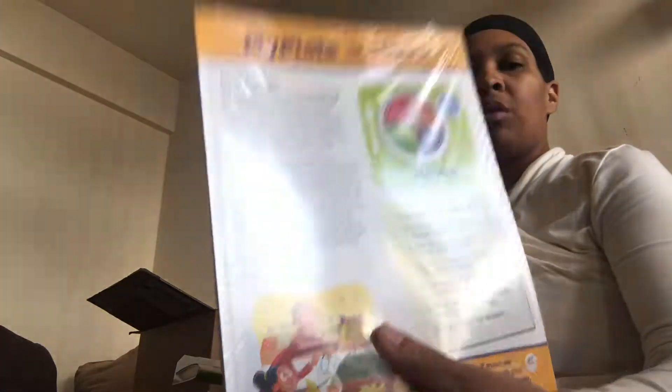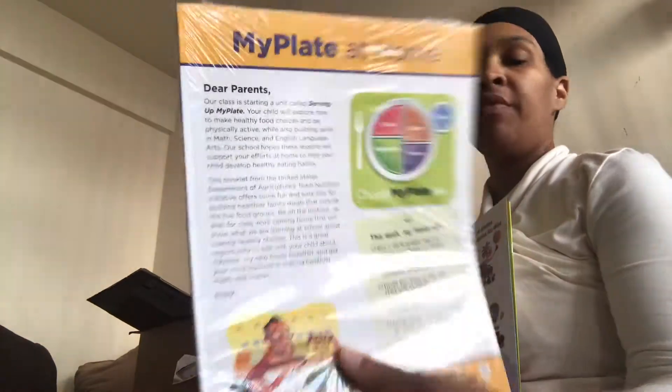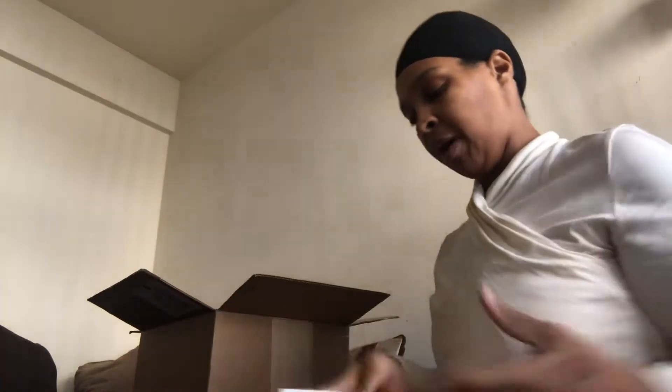One version is in Spanish. This is what you're supposed to send home with the child if this were a daycare center. I have not opened up the other two curriculum levels but I'll do that later.